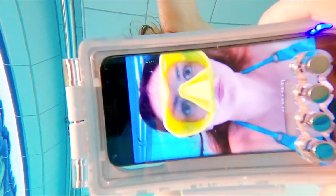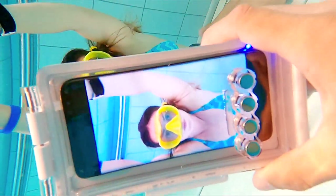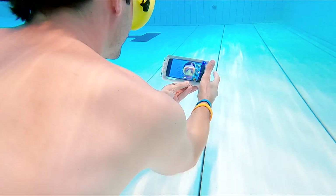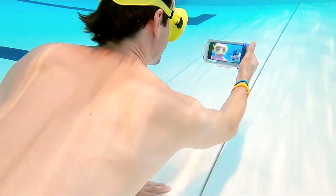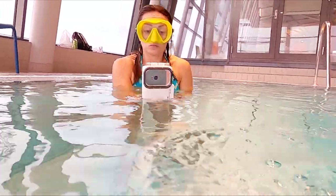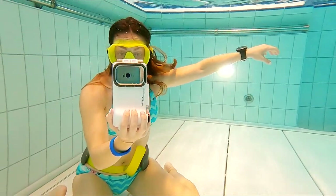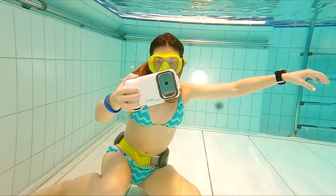It is very easy to use. The back of the case is clear and you can see everything you film like normal. You can use the selfie camera if you want, though I recommend using the main camera as it performs better in low light. And underwater, even if the water is very clear, you will lose a lot of light and you don't want your footage to be grainy.